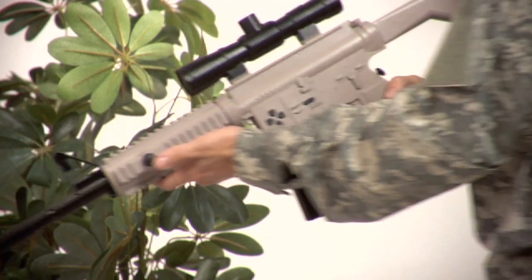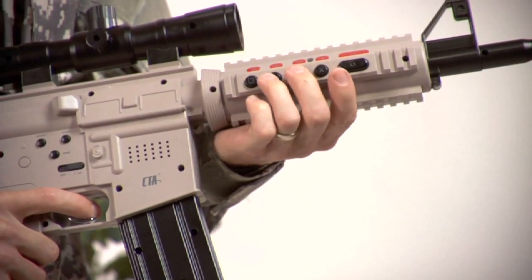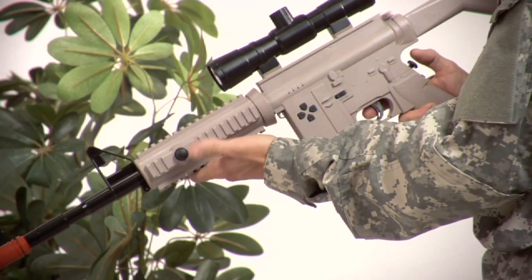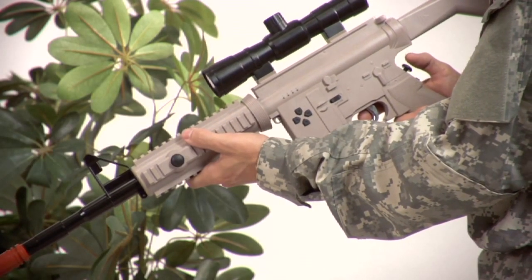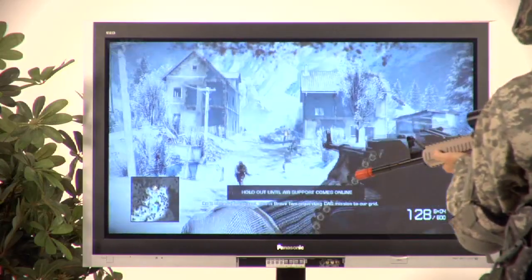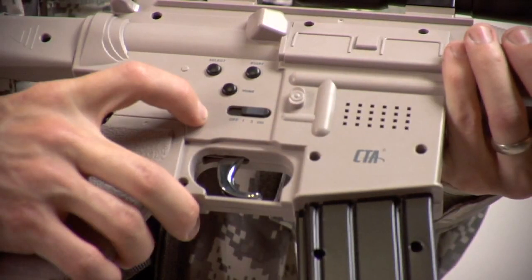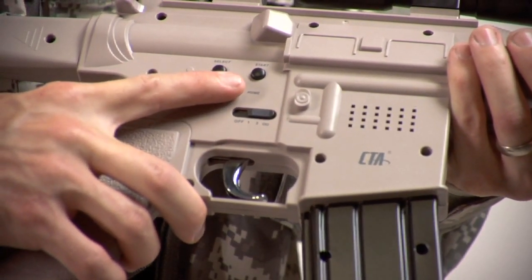The Assault Rifle controller has every button featured on the PS3 DualShock Wireless controller, including clickable analog sticks for running, steadying your weapon, and looking around within the game environment. Simply plug the USB dongle into the PS3 and press the home button on the rifle to sync wirelessly.